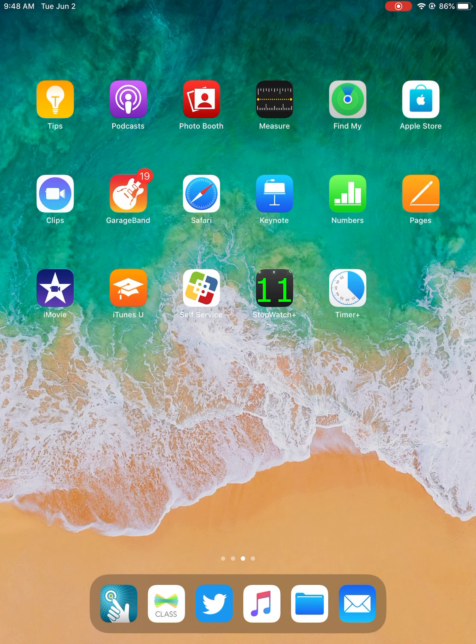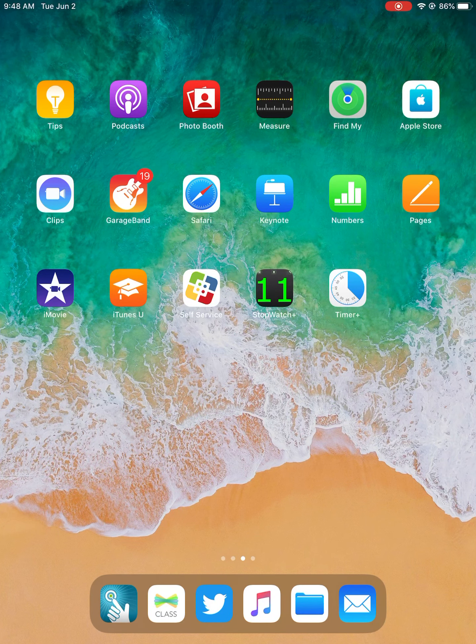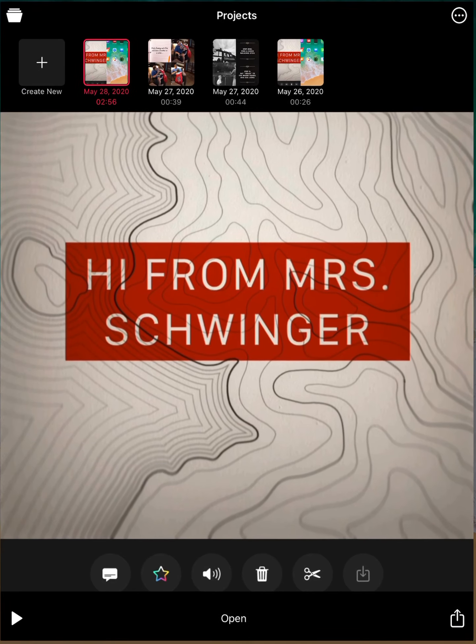Howdy directors, welcome back to day three of iMovie and Clips. We're going to be back in Clips today like we've been for the past two days. I promise we will get to iMovie soon, but I've got a fun project for you. This is a two-day project — I know it's going to be a lot of information, and you do not have to finish everything on day three. I'm going to give you tomorrow to work on this project as well, but I'm going to give you all the information up front because I know some of you are going to get excited and want to just go for it.